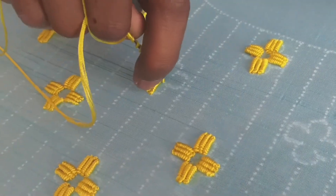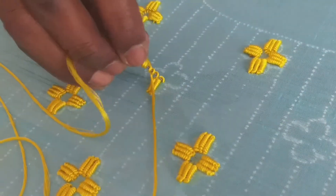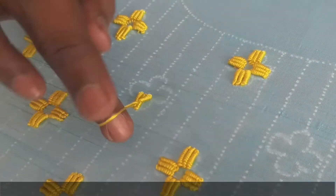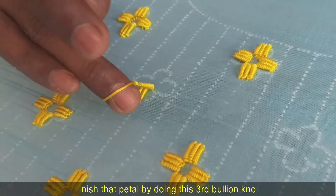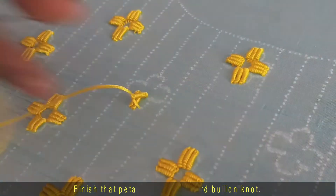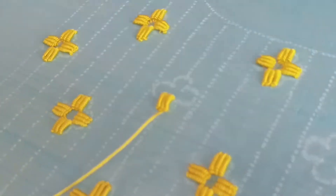Likewise, you can complete the entire four petals. In each petal you have to do three bullion knots. Now you finish one petal of the flower.